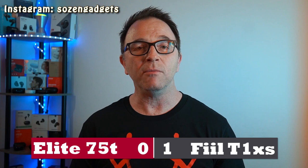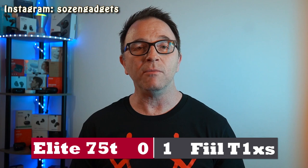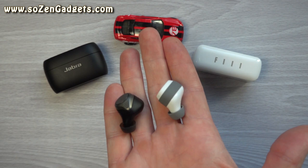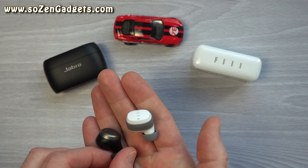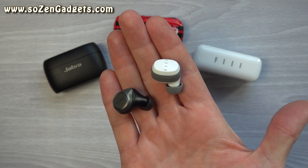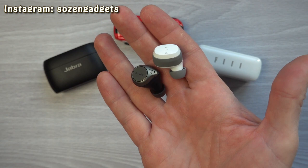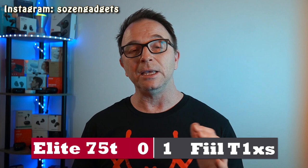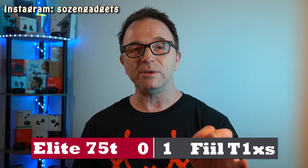Round three: comfort. There are some real differences here. The Jabra's are shaped to rest on your ear for support, while the T1 XS use wingtips for stability. This may come down to preference, but the Jabra's would likely fit a wider range of ears. The T1 XS fills up my ear a lot and I have to use the smallest wingtips. But those wingtips do give more stability, so for gym use the Fills are the better choice. Overall I think more people will find the Jabra's fit better and more comfortable. Score this round for the Jabras.